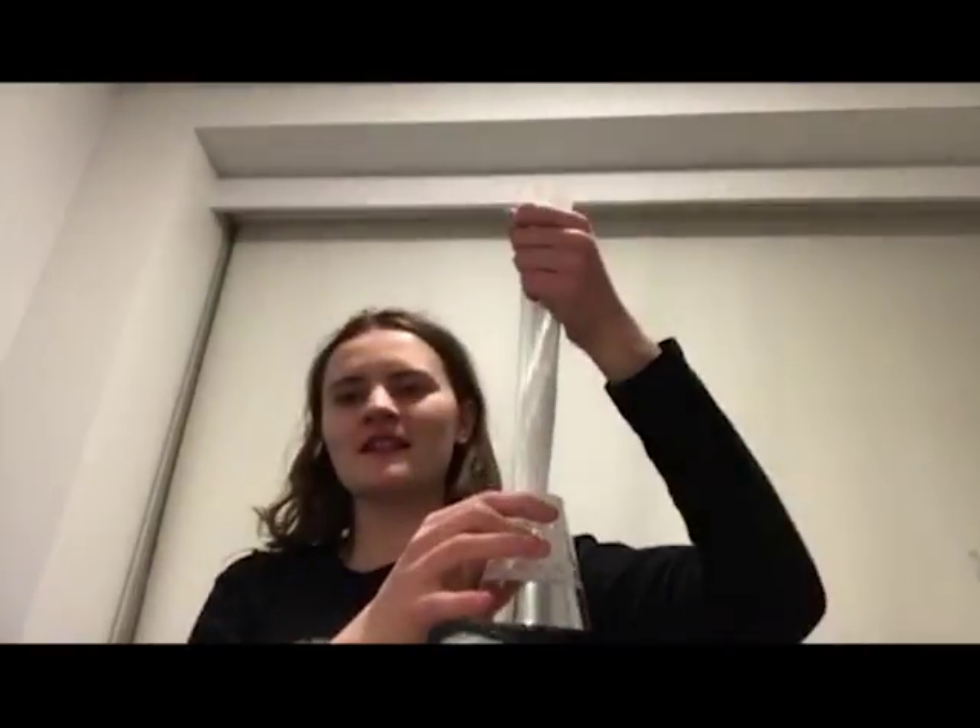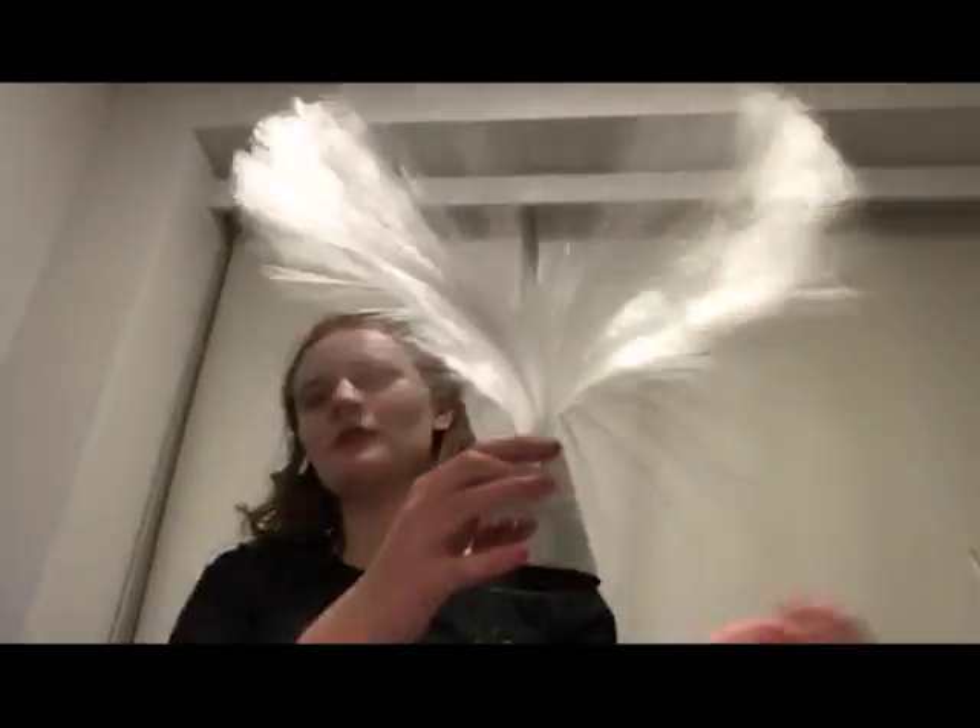Hi everyone, today I'm going to take a video about this lamp, about decorative lights. I'm going to take a video about this light and these two Christmassy lights as well.